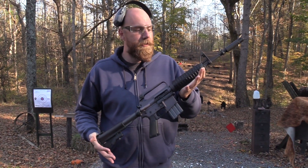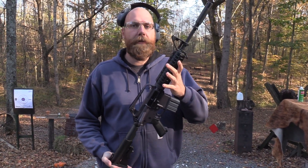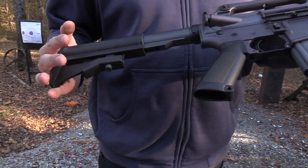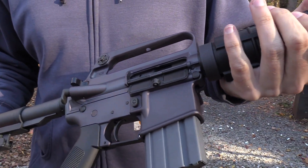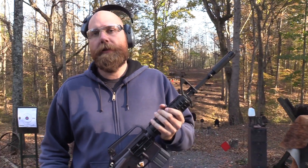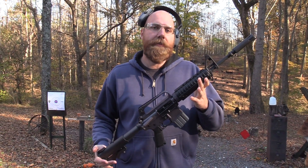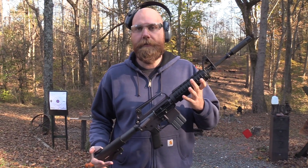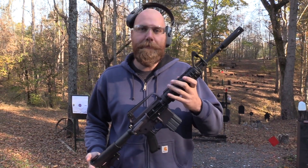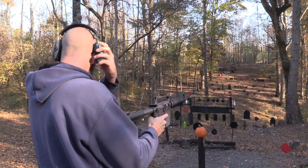Hey, John Hickok here. Today we're going to take a look at the XM177E2 from Brownells. It's one of their retro clones - a really interesting and cool rifle. We're going to take a look at it, talk about a little bit of the history, and how good of a job they did recreating this classic AR. It's weird to think of the AR-15 as having a classic variant, but here we are in 2019.